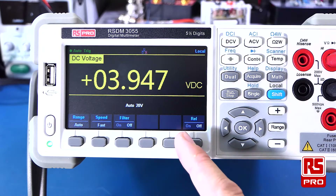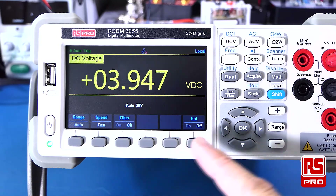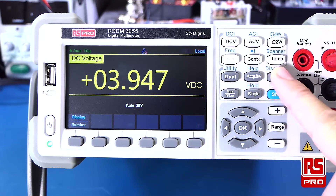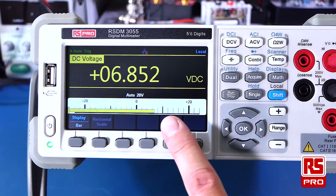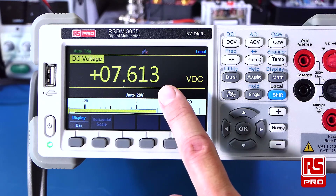The RSDM3055 has several built-in applications and display modes. These can be accessed with the keypad, and any functions noted in blue can be accessed with the shift button. Here we demonstrate the bar meter, which can provide a nice analog-type reading when fast-changing digits become distracting.